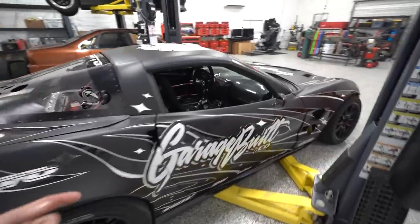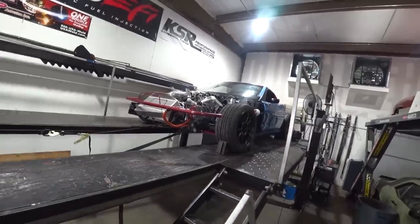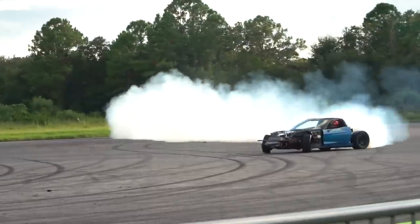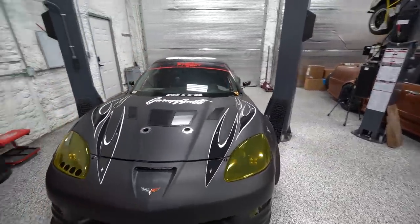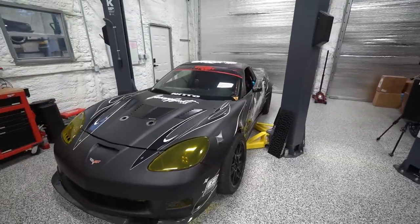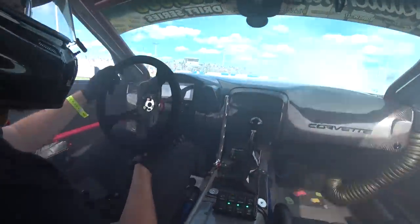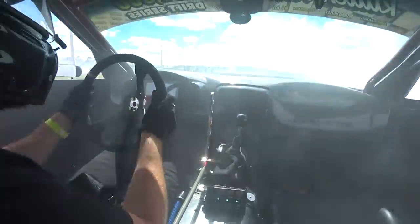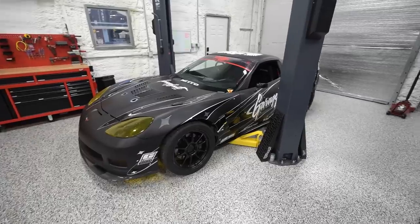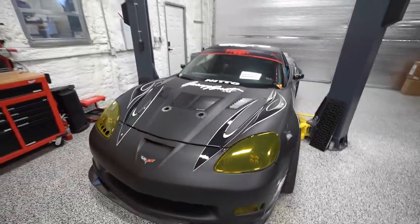So we took it to the dyno, we took it testing, we took it testing again with body panels, and then we finally took it to its first round of competition, where it made it to the top eight and did exceedingly well — it performed above all expectations.